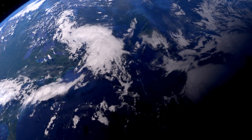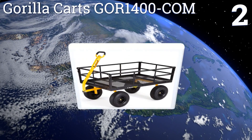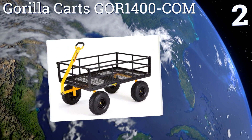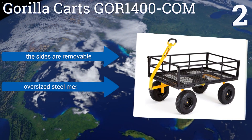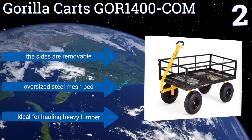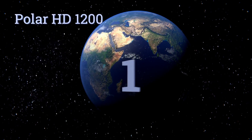At number two, the multifunctional Gorilla Carts GOR1400COM boasts a padded two-in-one handle that makes it a breeze to transport loads of up to 1,400 pounds, regardless of whether it's being pulled by hand or vehicle. Its 15-inch pneumatic tires can withstand the roughest of terrains. The sides are removable and it comes with an oversized steel mesh bed, making it ideal for hauling heavy lumber.